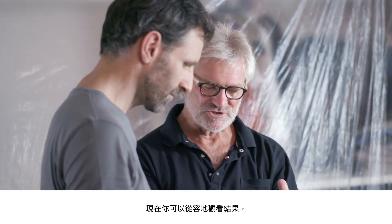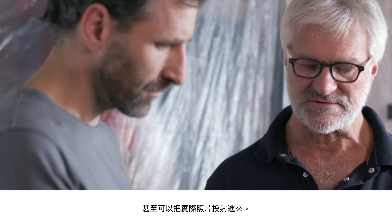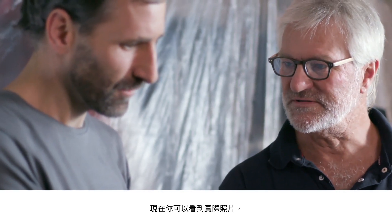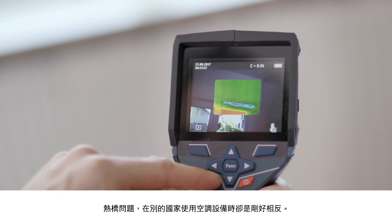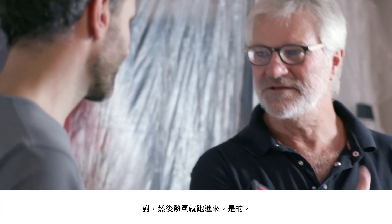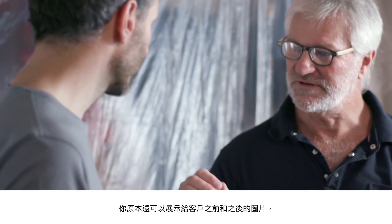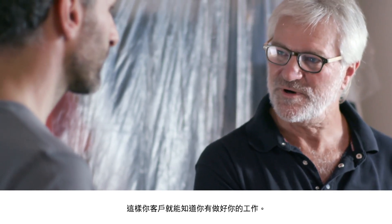Now it's really easy to view the results, and you can even zoom in on a real image by pressing this button here. Press the arrow button and you'll see the real image — that way it'll be easier to show your customer exactly where you measured. The next step is to save what we've done. In other countries they have the exact opposite of this thermal bridge issue with air conditioning systems — in practical terms it's the same problem, the heat is getting in.